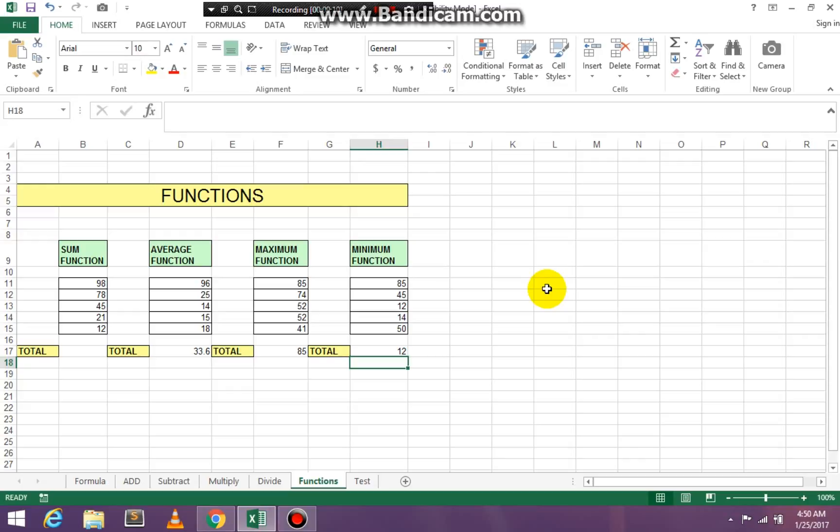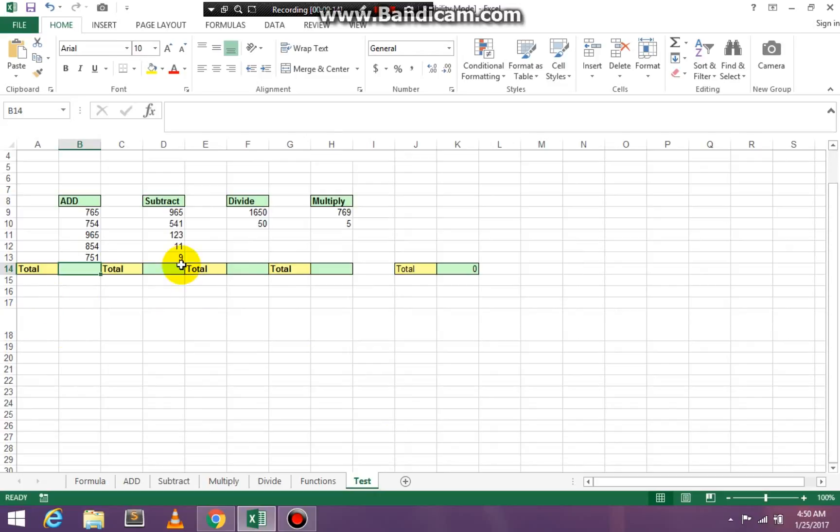Have fun and I'll see you in the next lesson. Don't forget — you have to finish the Add, Subtract, Multiply, and Divide tabs, and your total answer for row 14 will have a result there. Forgive me for not speaking as clearly as usual — it is about 4:50 in the morning and I'm trying to get this done before seeing you in class. Have a great day, bye-bye.